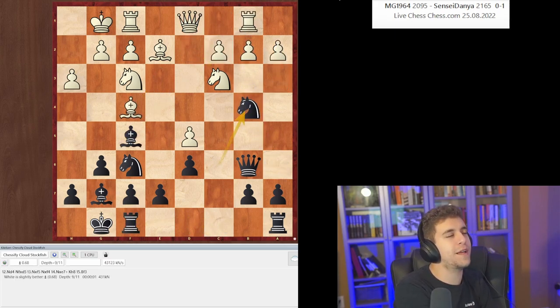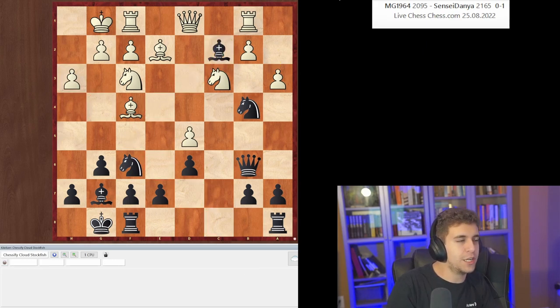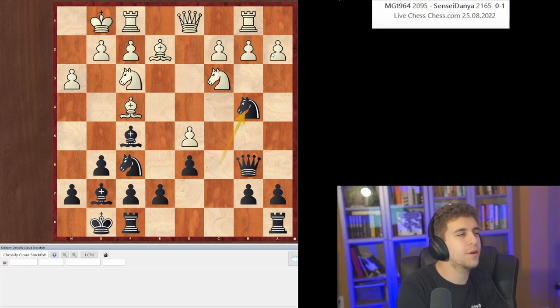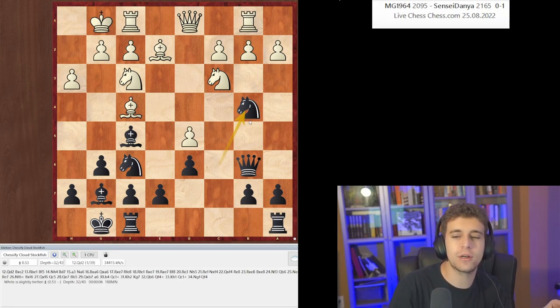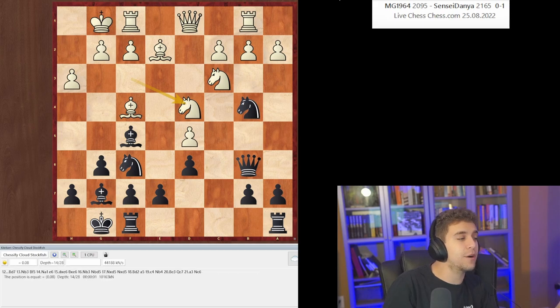White has excellent compensation for the pawn — a pretty significant advantage. Why is Queen d2 necessary? Queen d2 defends against the threat: if you play the immediate a3, you blunder an exchange because Bishop takes c2 is a fork. So Queen d2 is a prophylactic move which takes the sting out of Bishop takes c2, making sure that move doesn't come with a fork.